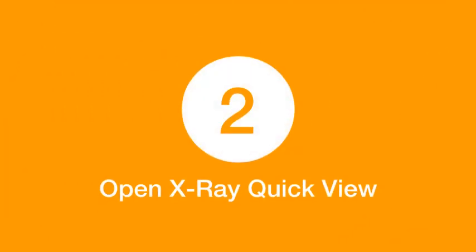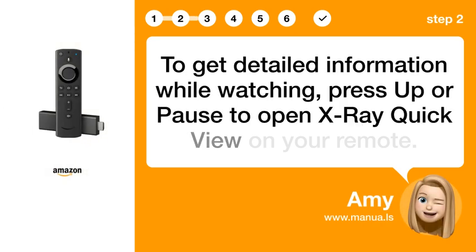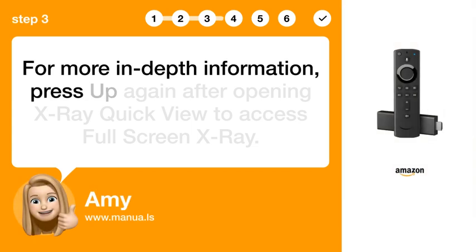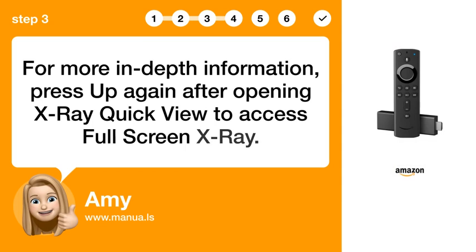Step 2: Open X-ray Quick View. To get detailed information while watching, press up or pause to open X-ray Quick View on your remote. Step 3: Access Full-Screen X-ray. For more in-depth information, press up again after opening X-ray Quick View to access Full-Screen X-ray.